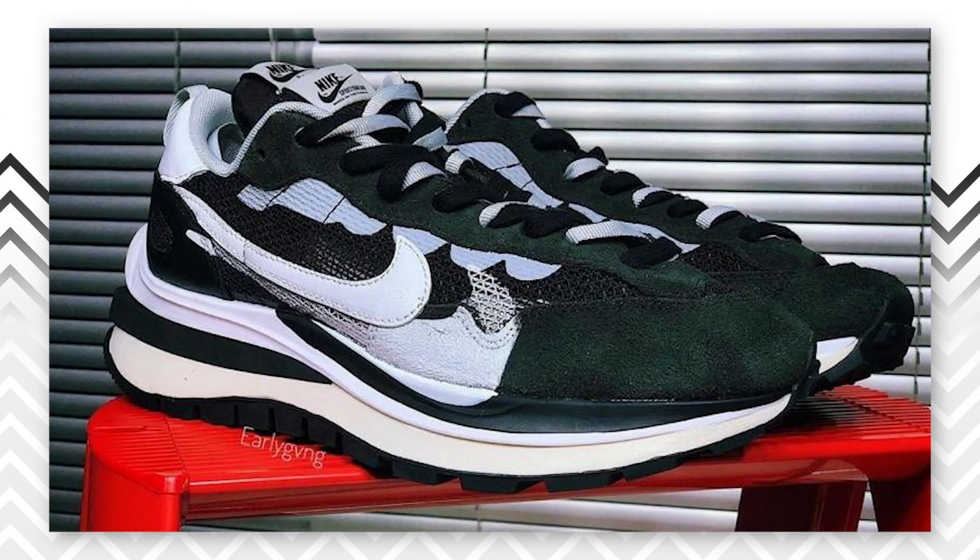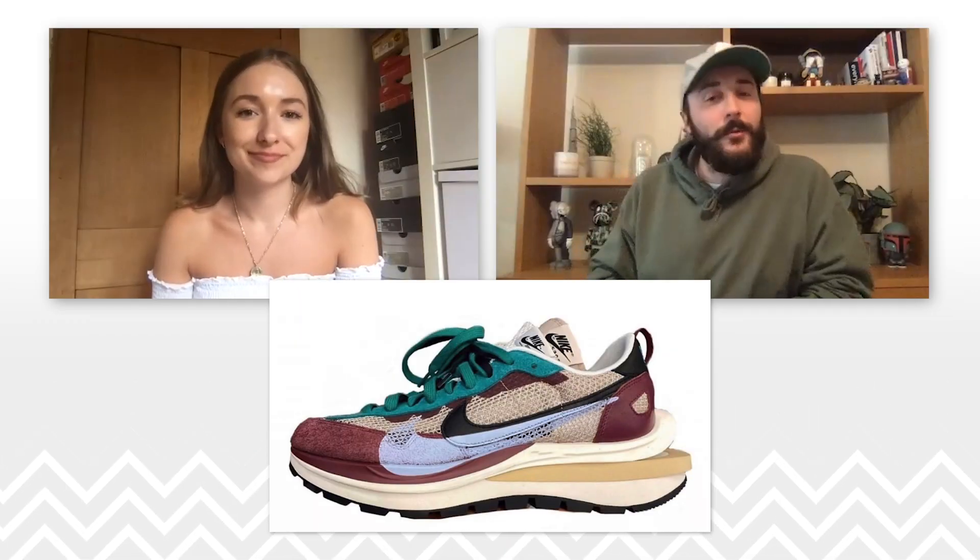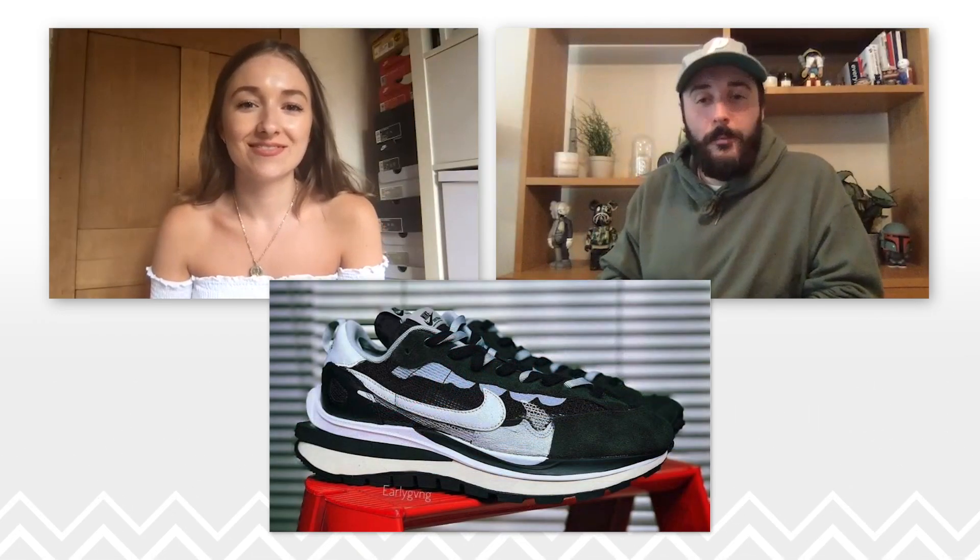Yes, people, welcome to our exclusive review of the Nike x Sakai Vapor Waffle. Today I'm not joined by the usual George Sullivan or Morgan Weeks — we have Miss Tegan Price. How are you doing today, Tegan?